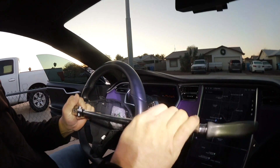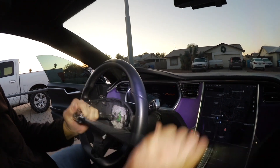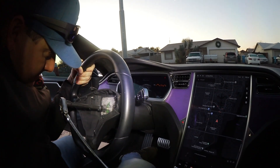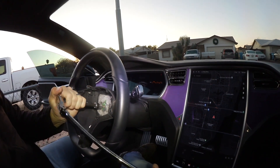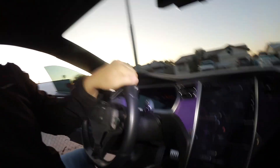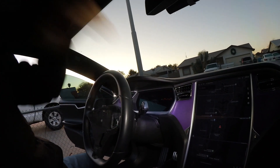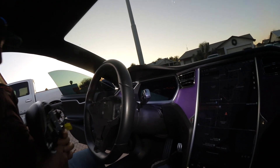You still remember all of that? Yeah, the Model S was the only thing I had to work on for a few years. It took a while for Model X to come along, but the Model X was very similar. Most of the dash was the same except for the front — the dash was a little longer on the Model X versus the S.